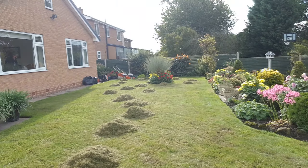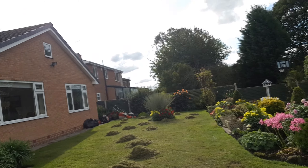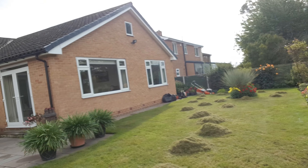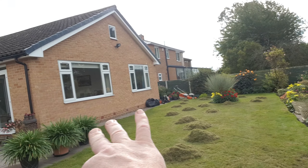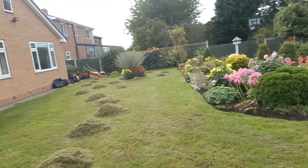I've scarified it twice now. The first pass was on the high setting, up and down the lawn backwards and forwards. Then I've gone over again at a 45-degree angle, as you can see from the lines, to remove some more thatch. I've also used a backpack blower — you can see it in the corner — blowing everything in from the sides into a nice big line in the middle.